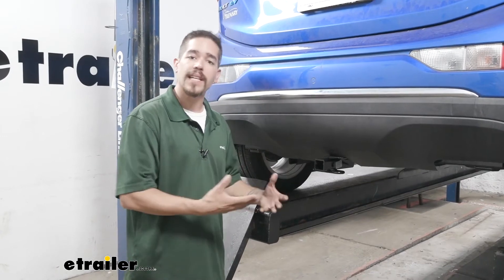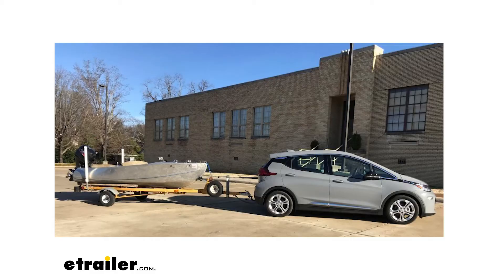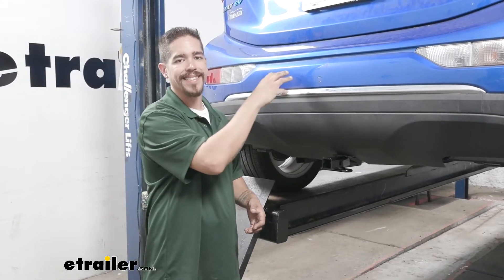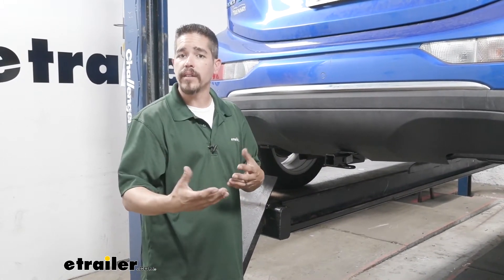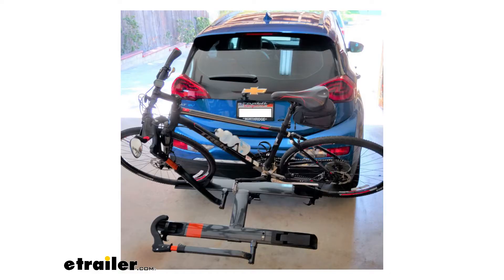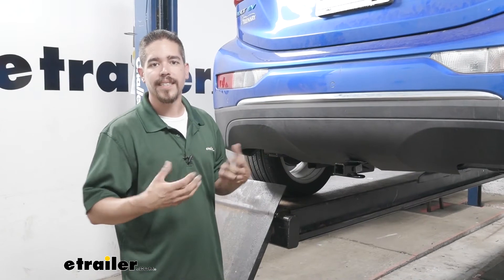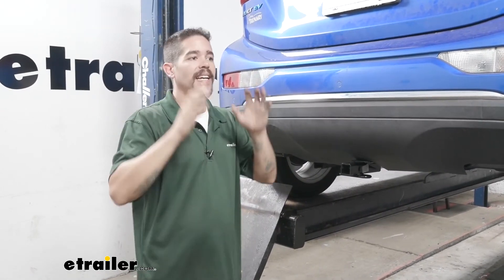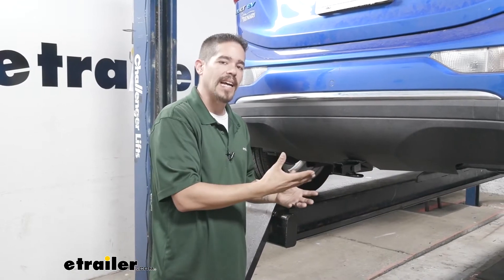A trailer hitch is going to do a lot of different things for you. It's really going to open up a lot of doors so we can transport gear with us and make it a little bit easier rather than trying to put everything inside our Bolt. I personally think if you're going to be using it for a cargo carrier or a bike rack, I prefer a hitch-mounted bike rack or cargo carrier rather than a roof-mounted one, because I don't like the idea of lifting my bike over my head and having to get so close to the car to get it up there. So this just makes it a lot easier.